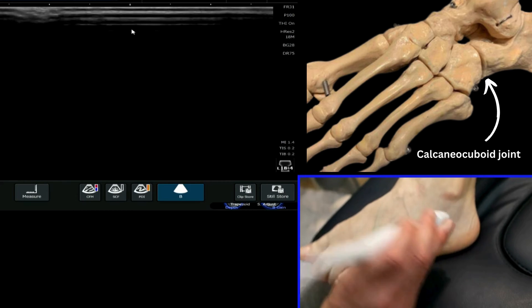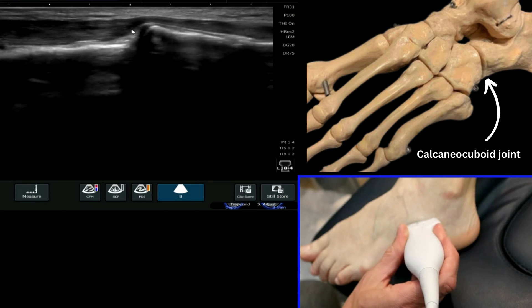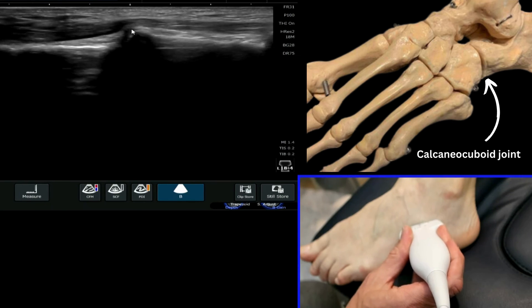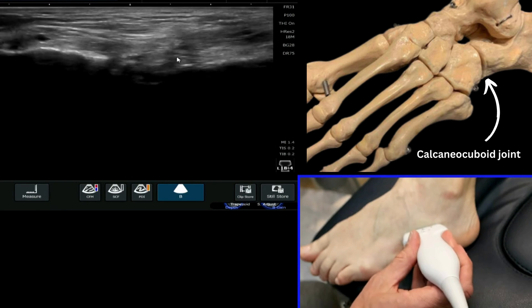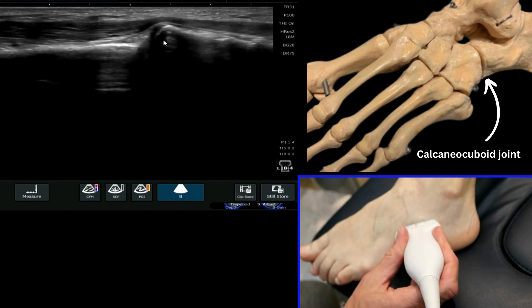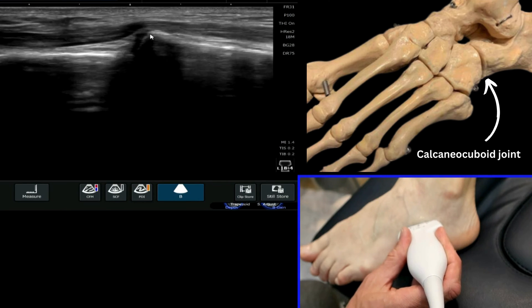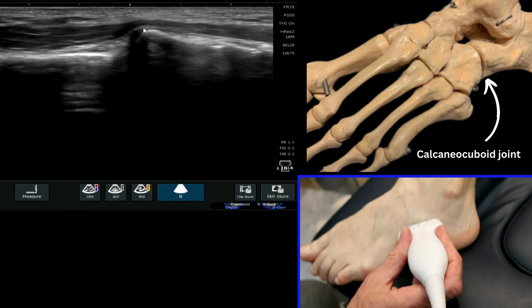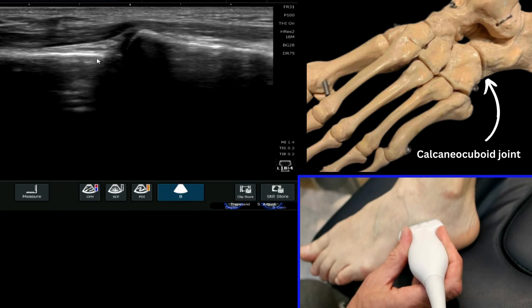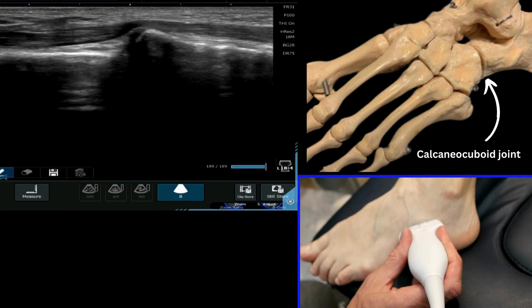I'm going to try and find some bone, which sometimes is more difficult than you think. Here we are — I'm going to find the calcaneus with my cursor. This is my calcaneus here, and it has a very distinct appearance at this point. This is the anterior process of the calcaneus. If I bring my depth up slightly, you'll see the anterior process of the calcaneus and then the cuboid, and we therefore know that this here is my calcaneocuboid joint.